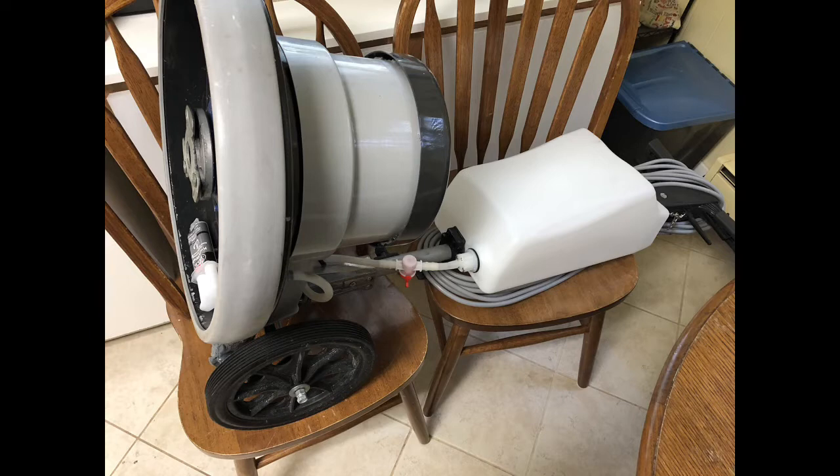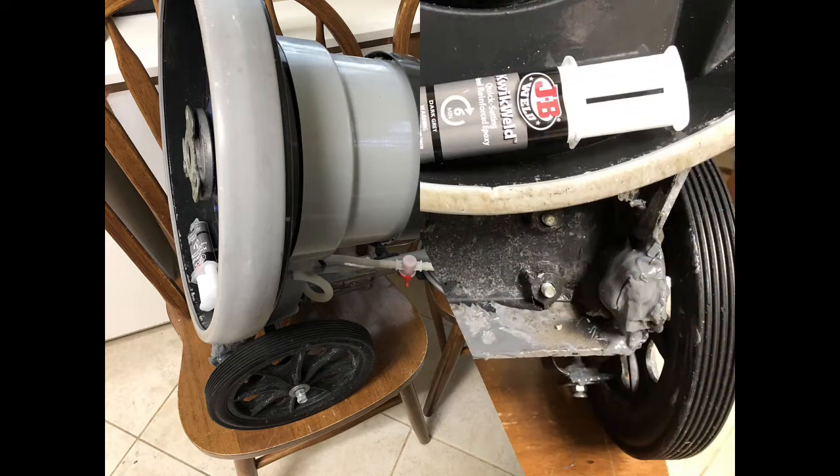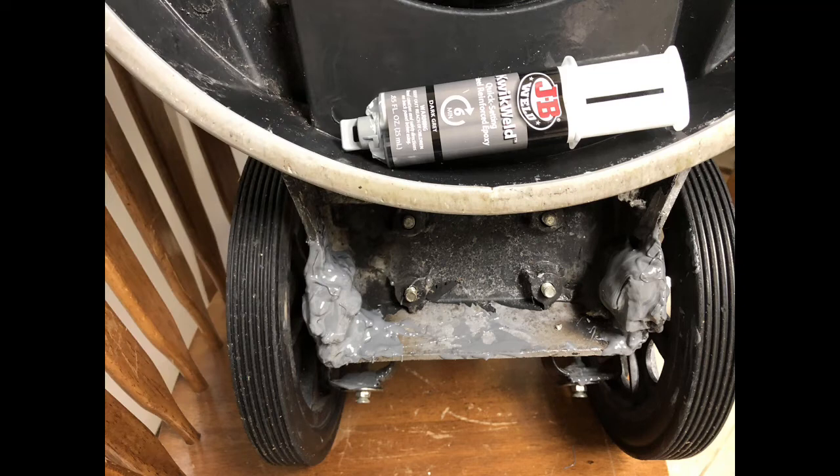My welding skills were not that great, and we come to find out that the area we were welding is some kind of composite — almost like concrete — so it didn't hold up to the welding. It fell apart and the wheels just dropped right off the unit.